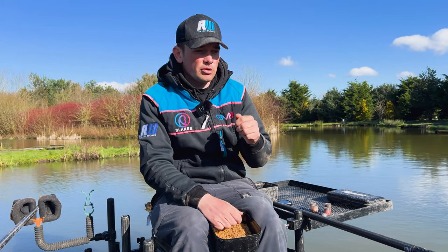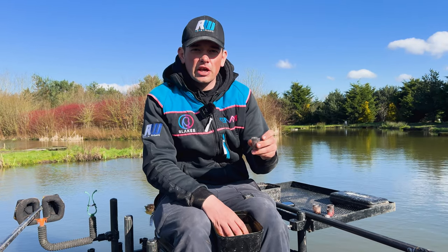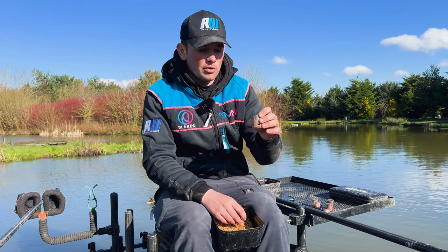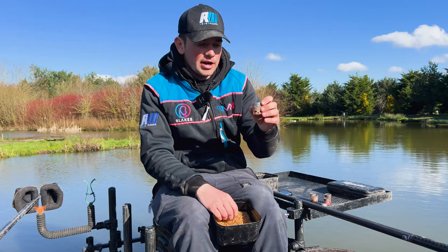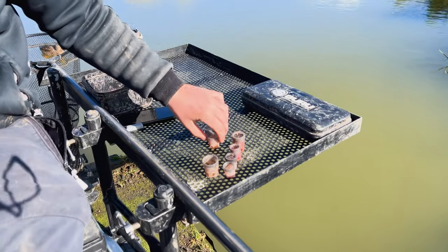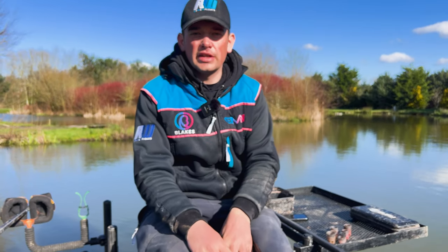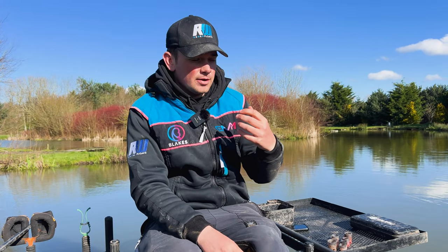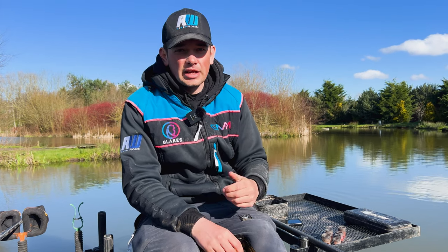Generally when I use this large pot, I'll be stepping up to bigger hookbaits over the top — probably not fishing it in conjunction with an expander, but putting a bigger target hookbait on: a piece of corn, a worm, or maybe a piece of meat at some venues. Just something that stands out a little bit more when you're having to feed this much bait. So as you can see, there are seven different options in the pots. It looks excessive, but it just allows you to get ultimate control over what you're feeding. When you're fishing for F1s, having that control — feeding the same way every time and getting a consistent routine — means you can keep repeating the process, and when you're fishing for lots of F1s, that's very, very important.